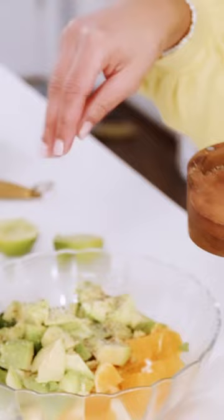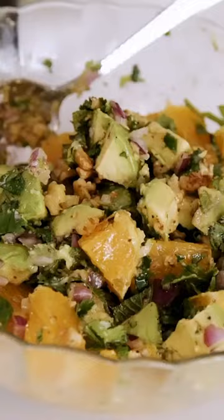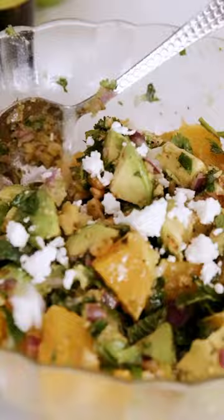Maybe some walnuts for some crunch, season very lightly, and add a little more lime juice and extra virgin olive oil — maybe a little feta cheese. This combo is so good. If you haven't tried it, go ahead and grab the recipe on the Mediterranean dish.